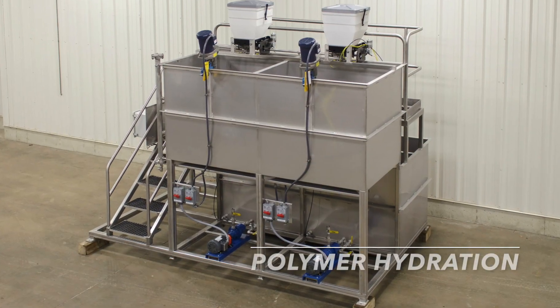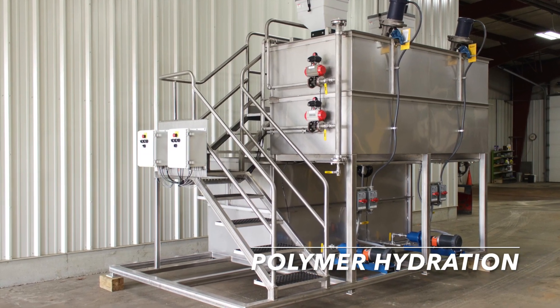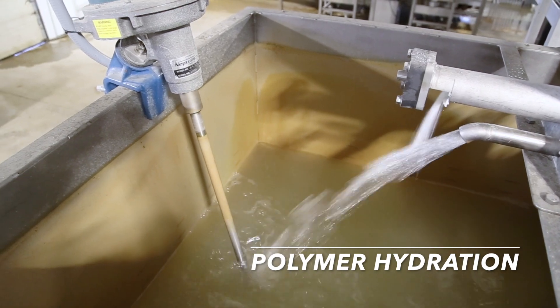For advanced fine-solid separation with polymer treatment, a polymer hydration unit is required for precise dosing and aging. These units are custom designed to suit the system requirements.